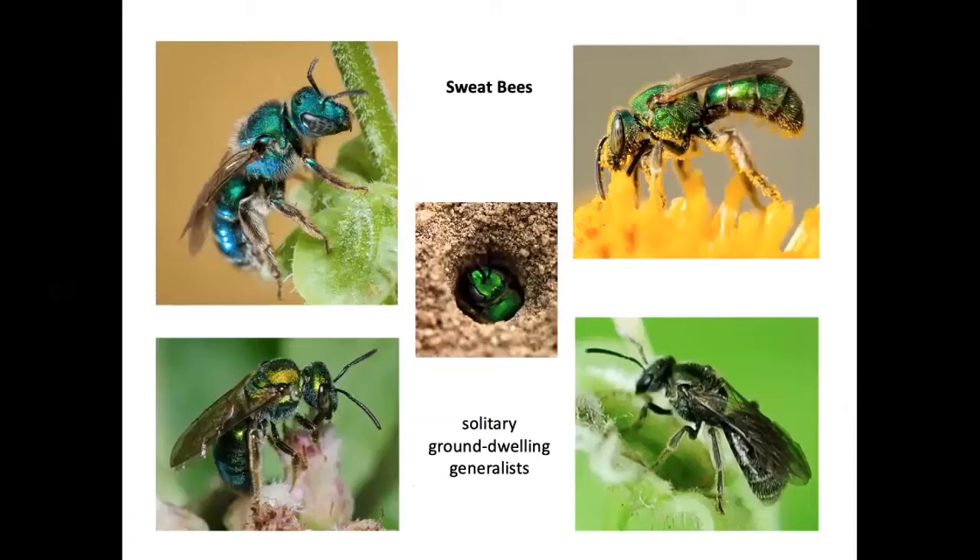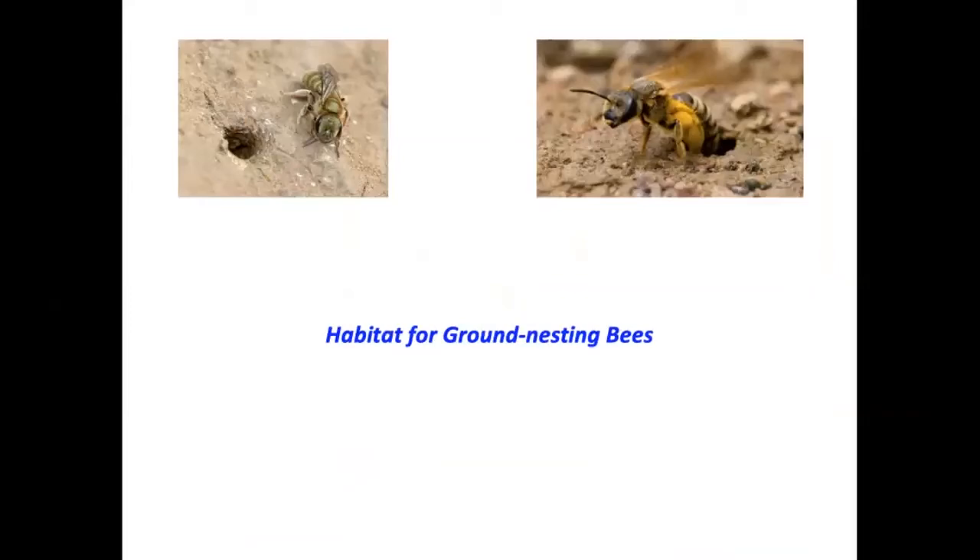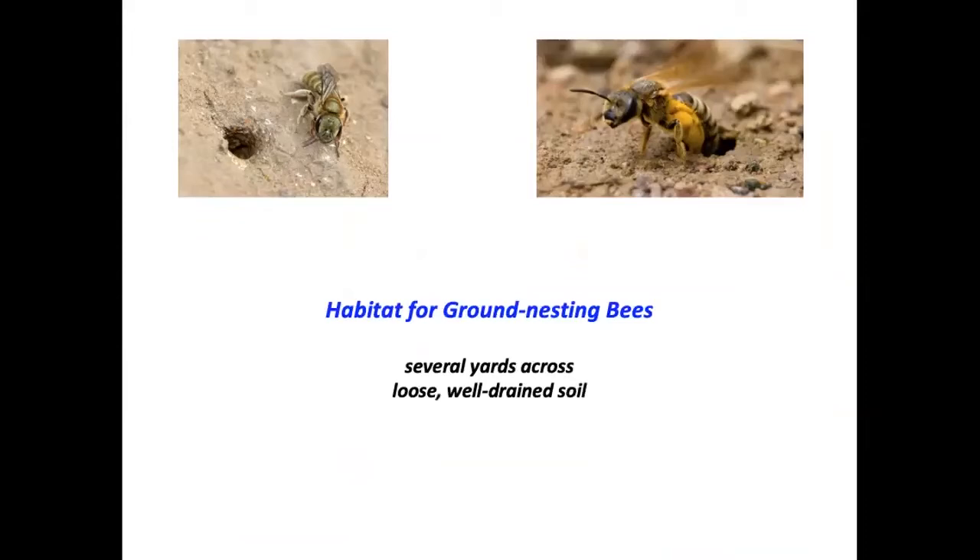Sweat bees are small, beautiful, harmless native ground-dwelling bees and important pollinators — there are many species attracted to our perspiration, hence the name. The remarkable plasterer bee can actually line her tunnel with something resembling plastic, creating a watertight chamber to keep the egg safe. The egg is left with bee bread — a combination of pollen and nectar — sealed in that plastic-like lining, and the mature bee will eat its way out in the spring.